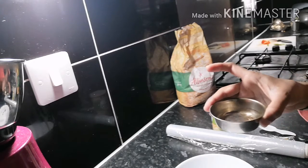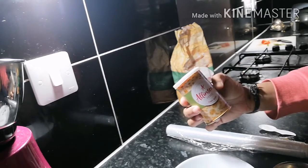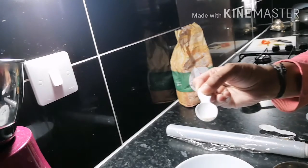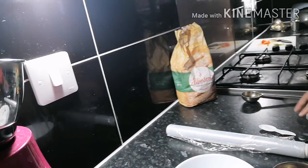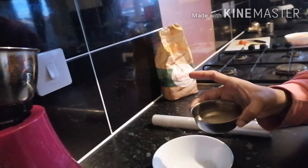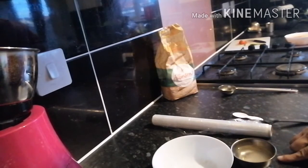First you need to take lukewarm water. And you need to take this yeast, Allison's yeast. Add a pinch of yeast in the water. I took lukewarm water and I added a pinch of yeast. And I need to keep it aside for at least 5 minutes to activate the yeast.